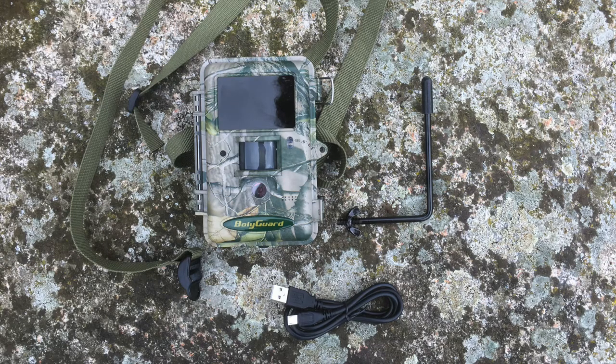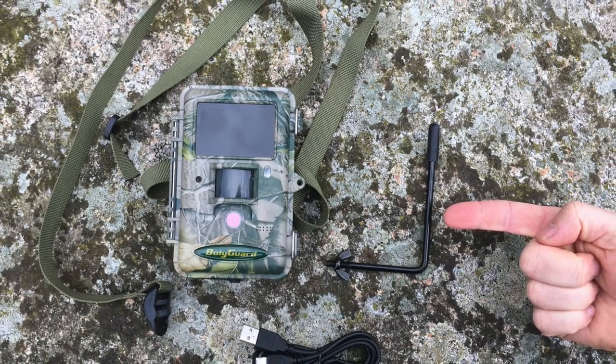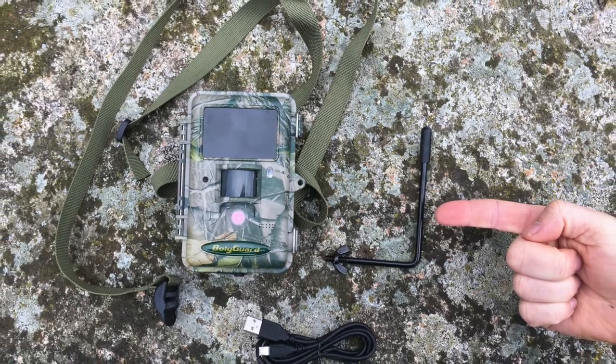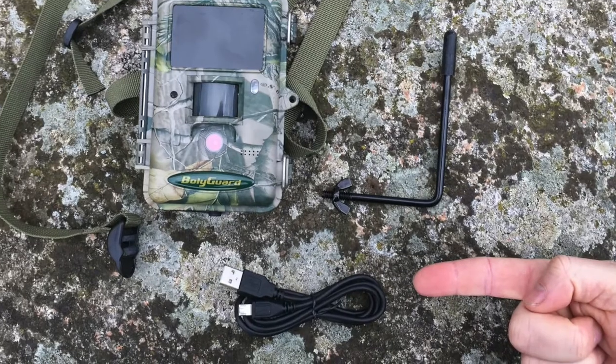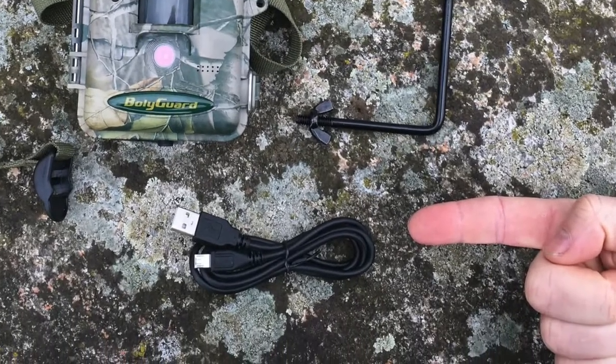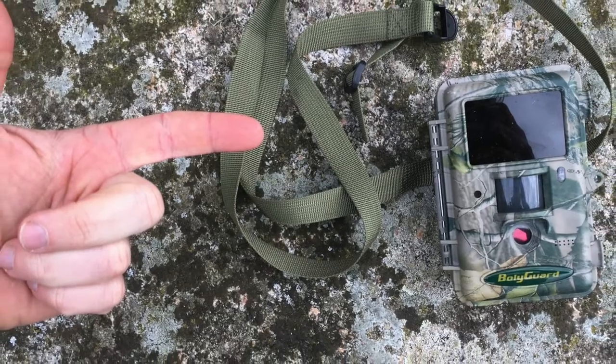So let's just go quickly straight into the camera. As soon as you get it out of the box you'll see that the camera's got everything it needs to get going. It's got a little black metal mounting rod which you can screw into the bottom of the camera to help you set it up exactly where you want it. It's got a USB cable connector so that you can attach it to the computer, although you don't have to use this, and it also comes with an adjustable strap.